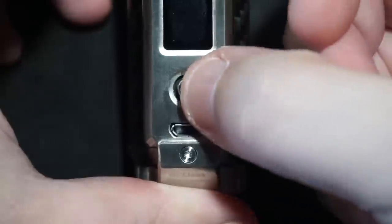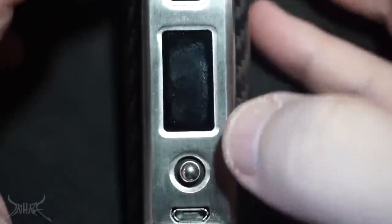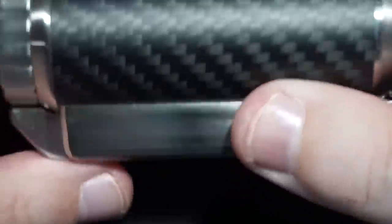The joystick works like Pong — left, up, hold, do tricks — and you're able to access certain parts of the menu and modify them. I much prefer the traditional way of having buttons. However, using a joystick like this lets them really slim down the mod and make it a lot thinner. I really wish DNA would make some kind of mod like this, because I really like the way this feels.